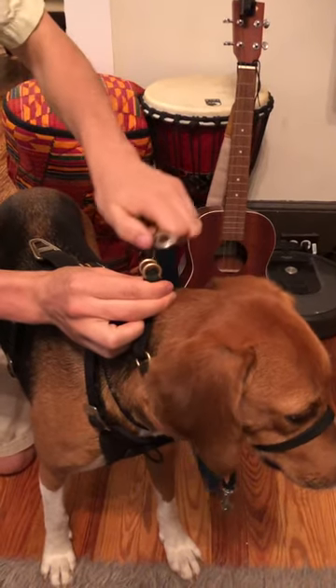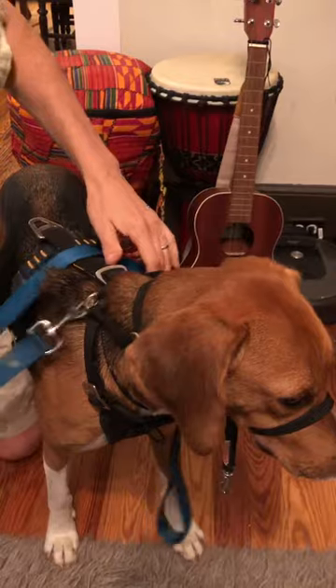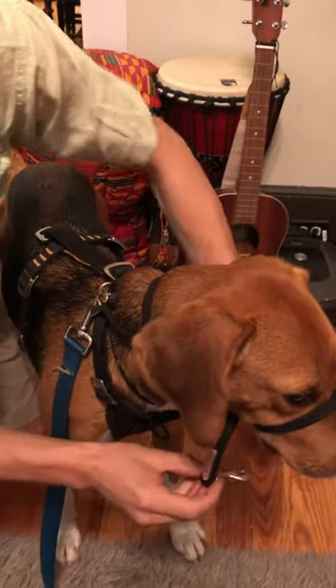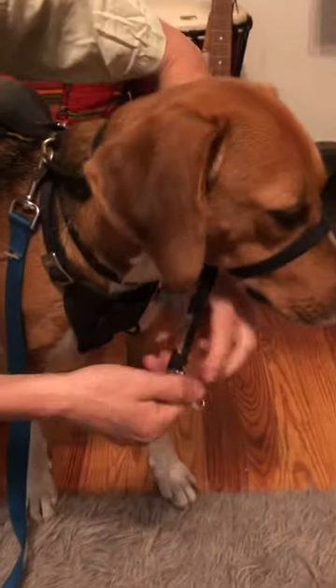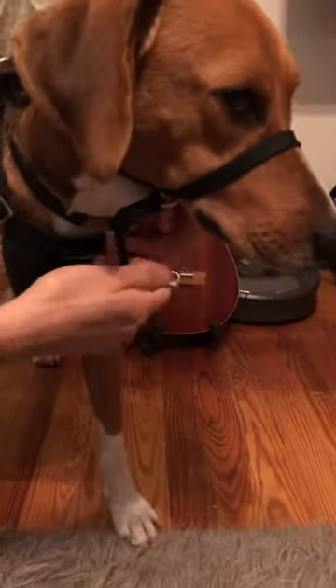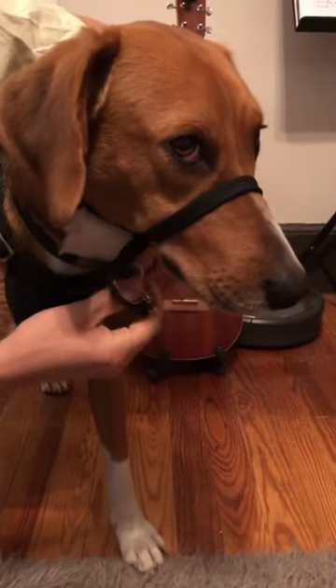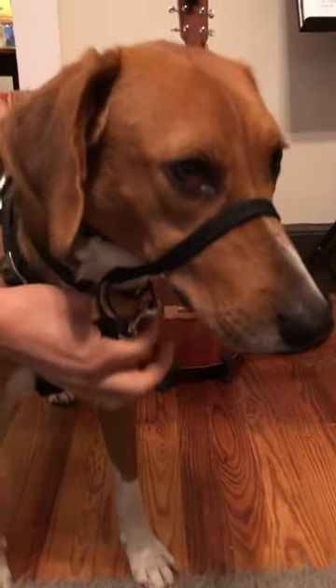Then take your leash and put the bolt snap through. You're almost finished. Take this little bolt snap — this is just a safety backup thing — and clip it on your collar. Normally she's not wearing a harness; this is because we're going in the car. Put that through the loop on the collar and you're finished. That's it.